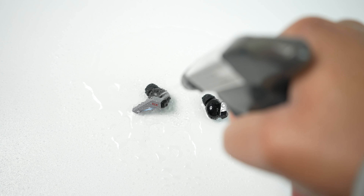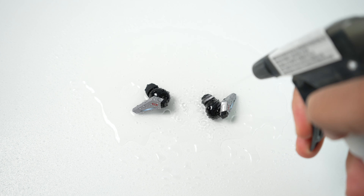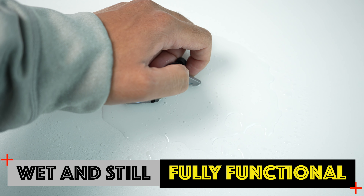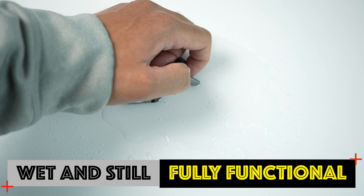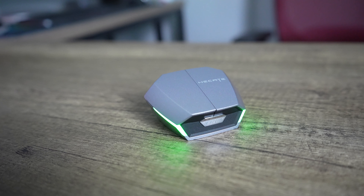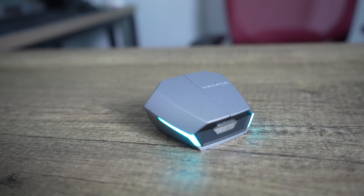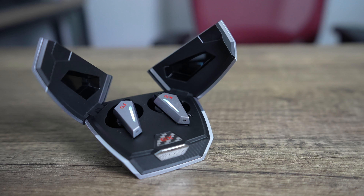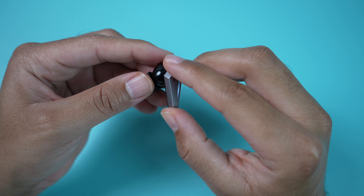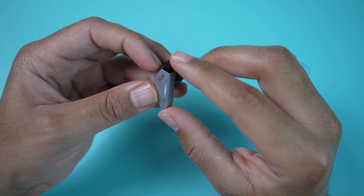As always, I did my water test by spraying water all around the earbuds to see how they would react while being wet. Regarding sound leakage, they are gonna leak some sound like most true wireless earbuds do, but I don't think it's that bad considering how loud they get. The design seems to do a pretty good job of pushing most of what you're listening to directly into your ears. I also did a leakage test so you guys can judge for yourselves.